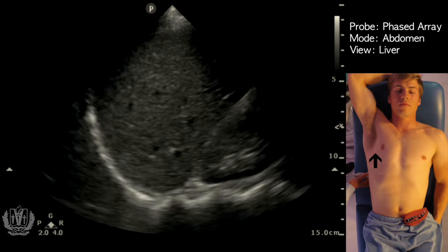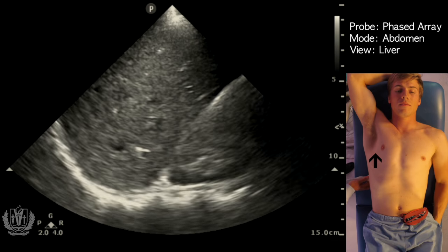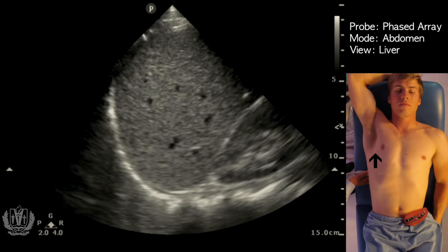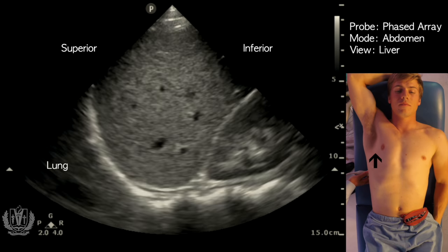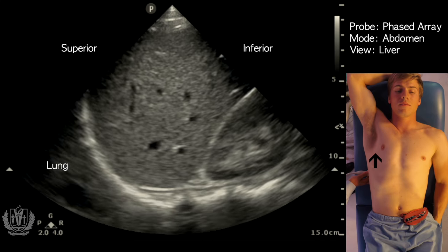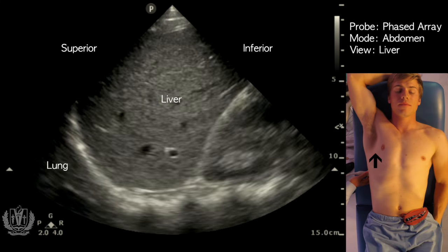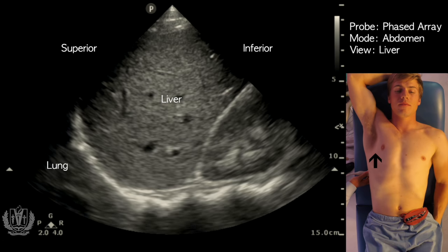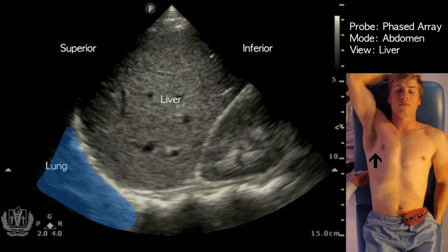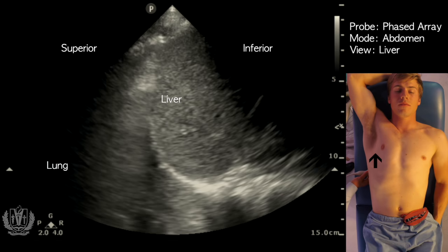Here you can see a nice view of the liver. I'm going to increase the gain. What you want to identify from superior to inferior is the lung as the most superior structure, and what you see there is called a mirror artifact. As sound waves travel through the liver and contact the diaphragm, they reflect back and cause a mirror artifact. This is completely normal because air scatters ultrasound waves, and it looks like you have another liver above the diaphragm.